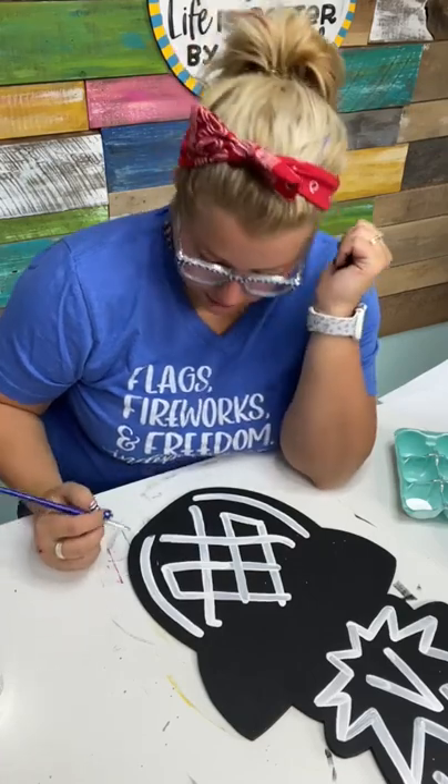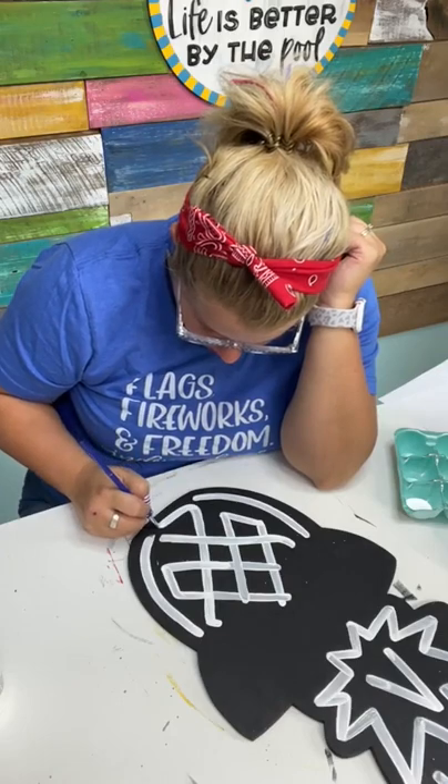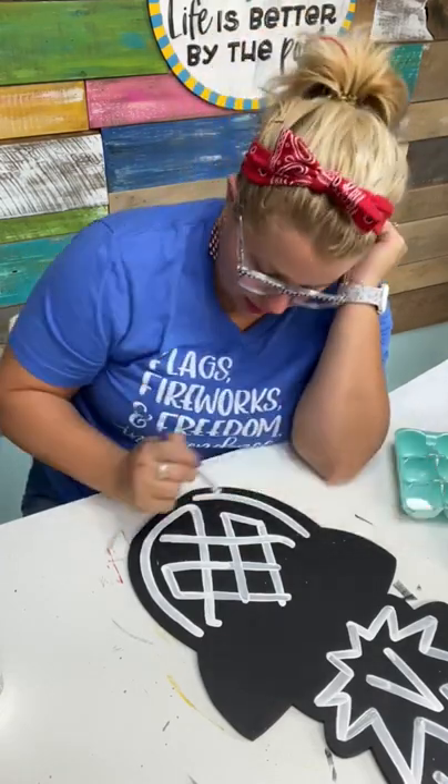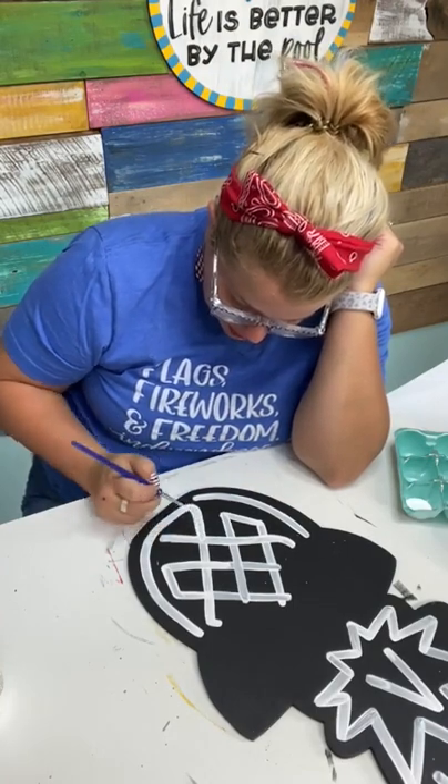If you're interested in getting started with door hanger painting, there is a free ebook in my TikTok profile you can go and grab. It's the Beginner's Guide to Painting Door Hangers.